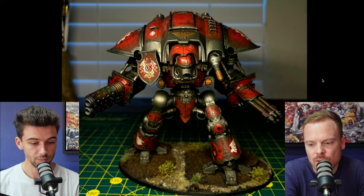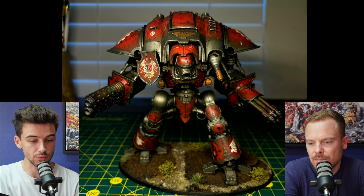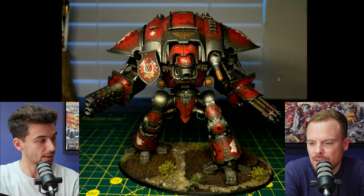It's quite a grimdark feel. I really like the gradient on the red as well — it's got that really nice dark shadow tones and the gradients on all the panels. It really has a lot of depth, I think. Yeah, definitely.